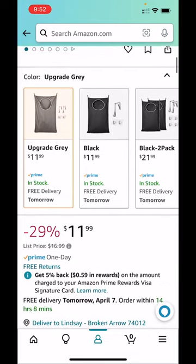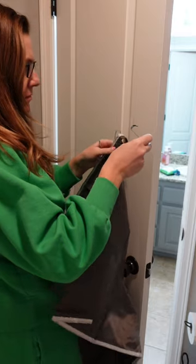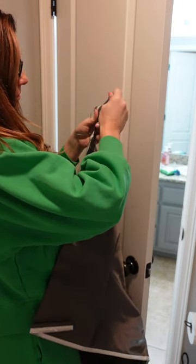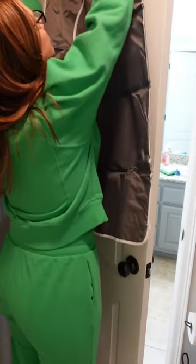For $12, it has saved me a lot of laundry headache. I love that it's extra-large — it holds a lot of dirty clothes. The bag comes with suction cups, or it comes with over-the-door hooks.